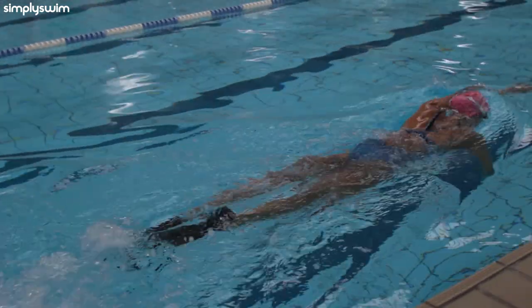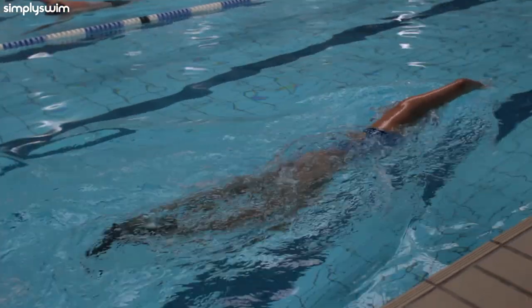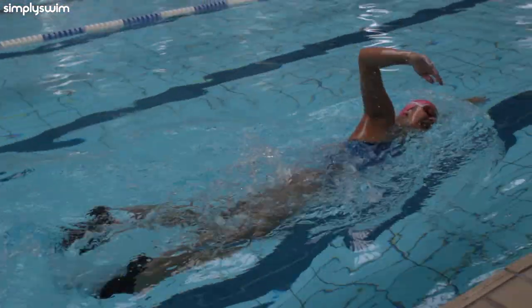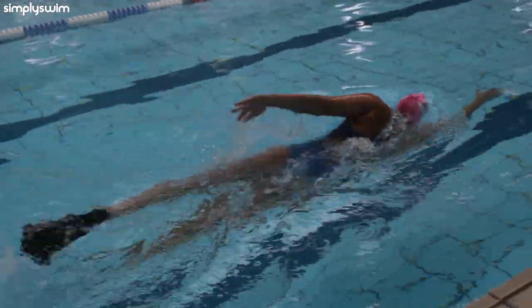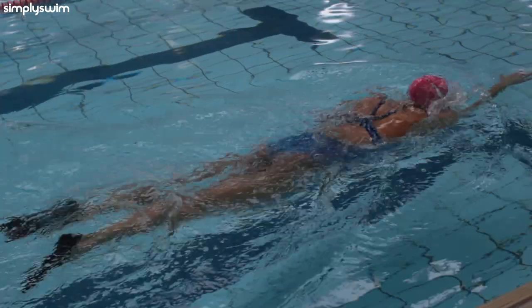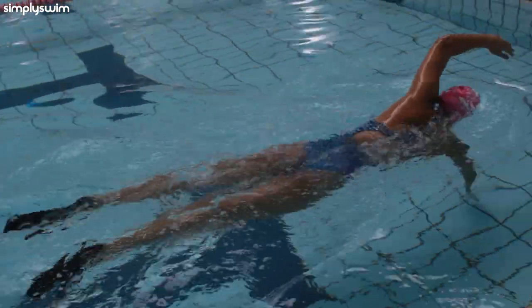Training fins are a must-have for any swimmer, whether you swim for fun, fitness, or professionally. Using training fins when you train can help you build up your strength, beat fatigue, and help your body position in the water whilst you swim. So let's get to it and take a look at five of the best training fins.